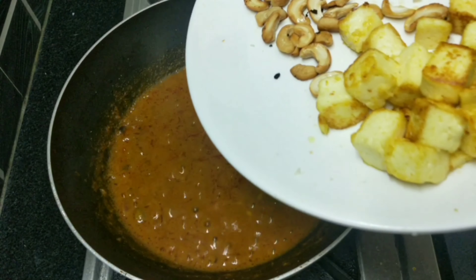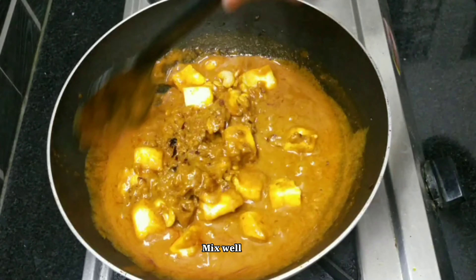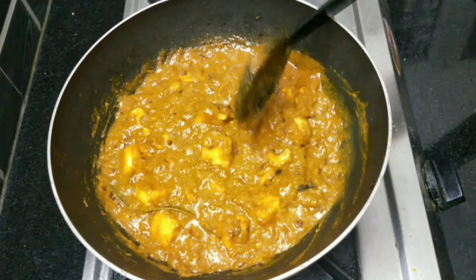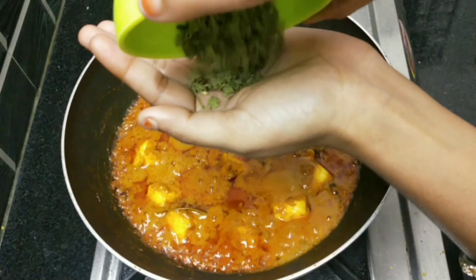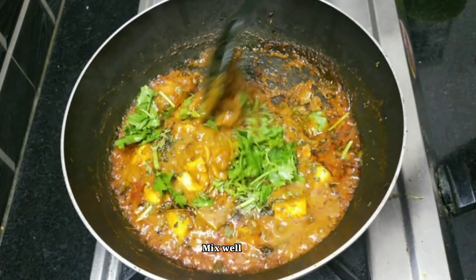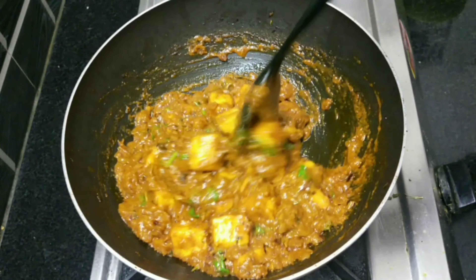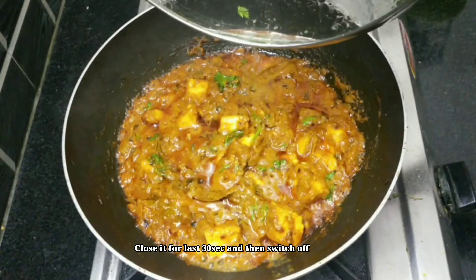I will mix it in the oil and mix with the rice. I will cook the gravy as well as the rice. The rice will taste very good. Now let's cook it on a low flame. Add 1 tablespoon of salt and 1 tablespoon of soy sauce and mix. The flavor of the curry is made. Let's mix it for 3 minutes. After 3 minutes, the curry is finished.